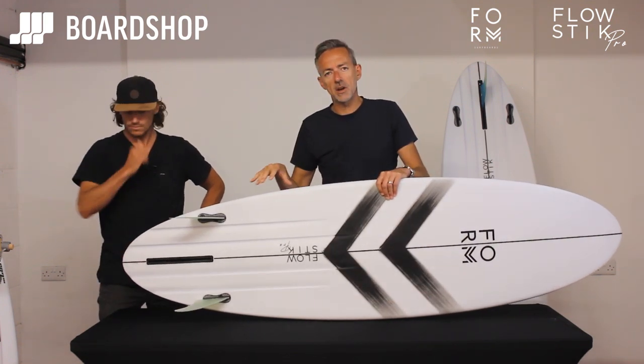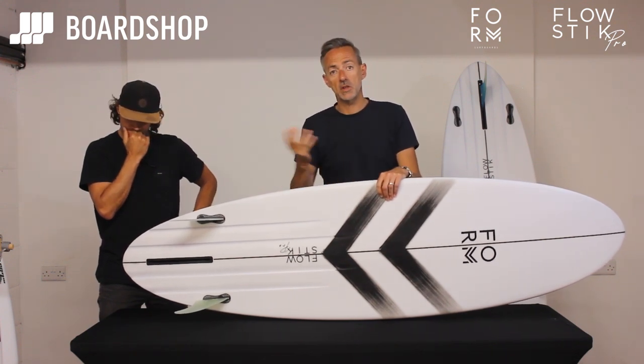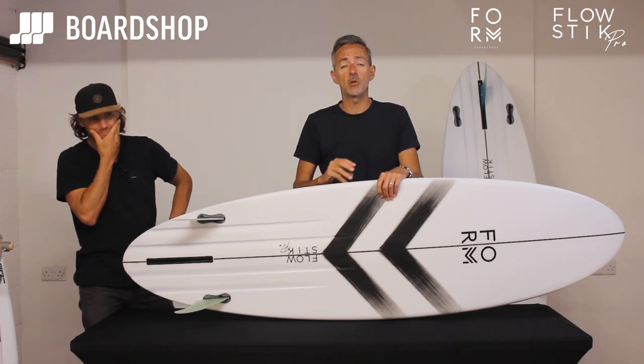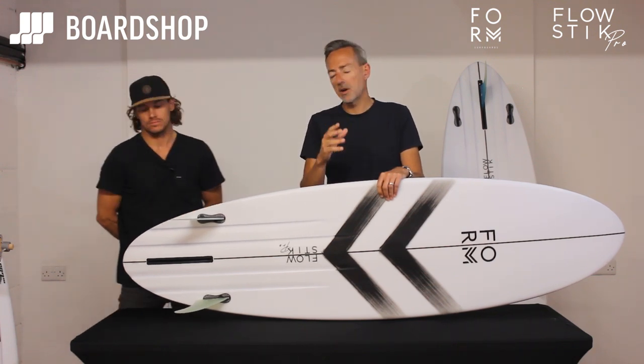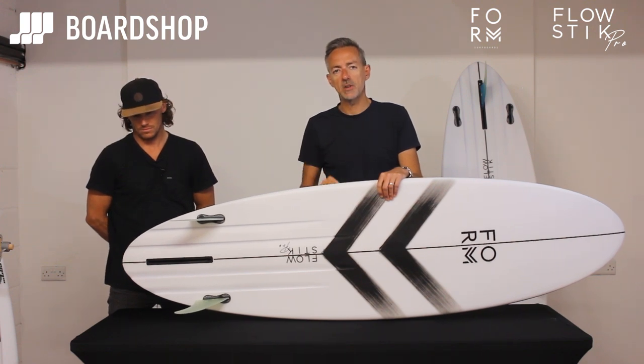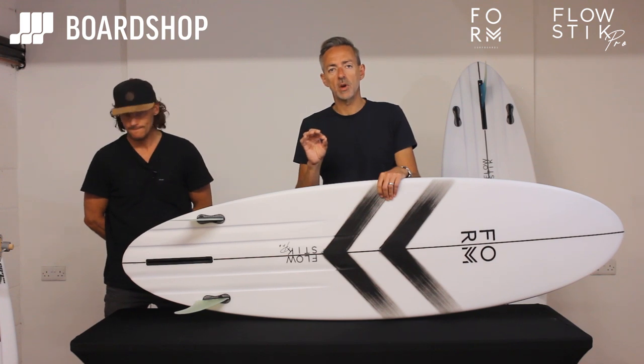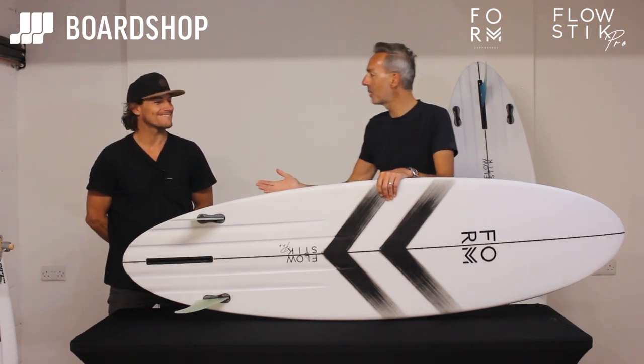It's being ridden universally with a twin fin setup. The FCS power fins are brilliant for it, but more and more people are starting to think about riding it as a single fin as well for a more cruisy kind of surf. So Alan's going to tell you how he surfed it, where he surfed it, who it's for, what kind of waves it's going to work in, and why you should own one. Take it away, Maestro.